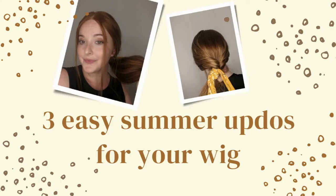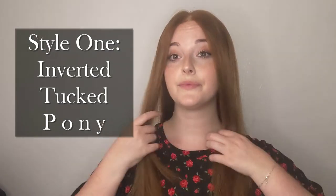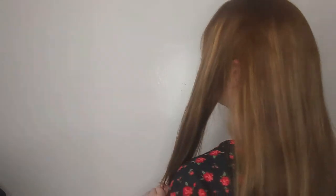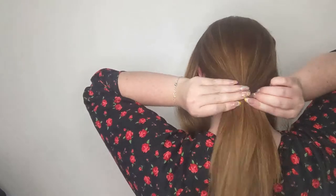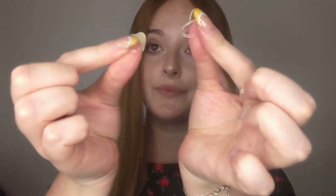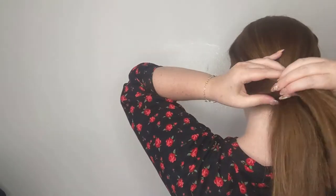For this first style, you're going to take your hair into three sections — two smaller ones at the front and a larger one at the back. You're then going to take a hair tie and secure that larger back section, making sure it's nice and firmly out of the way. Next, you're going to take two smaller elastics and secure those ponytails.